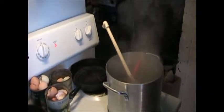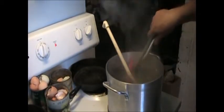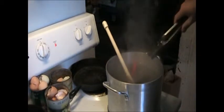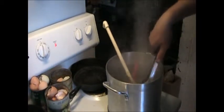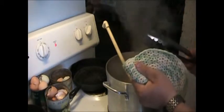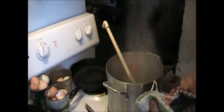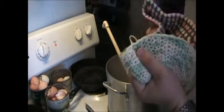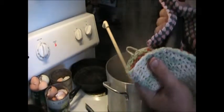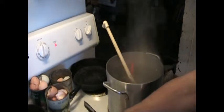Alright, experiment number one: boiling water. In my opinion, anybody putting together a hydronic system needs to have pipe that can handle boiling water. So let's try the poly pipe. That's boiling a lot, but probably at least 210 degrees at this altitude. It's not — that's pretty stiff. I mean, that would handle 20 pounds, I'm sure. The poly pipe is good at boiling.